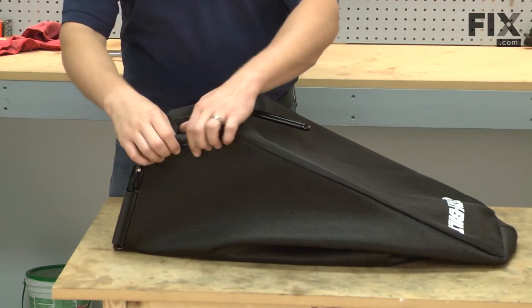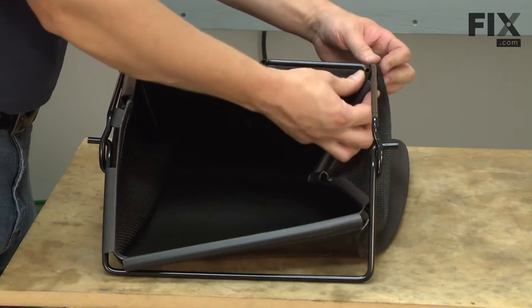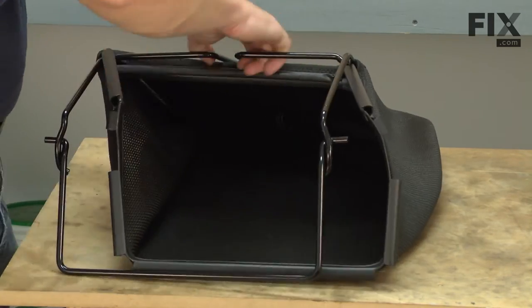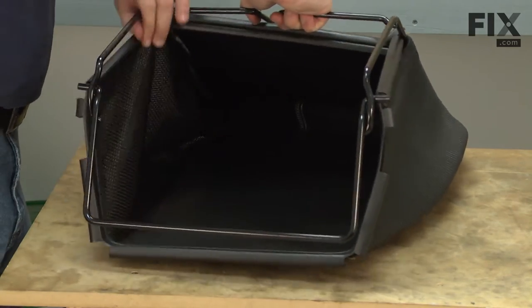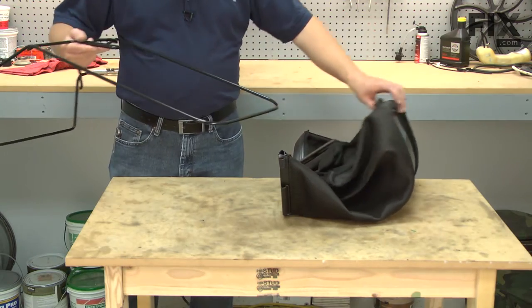I just removed the bag from the bag frame. Now I can insert the frame into the new bag.